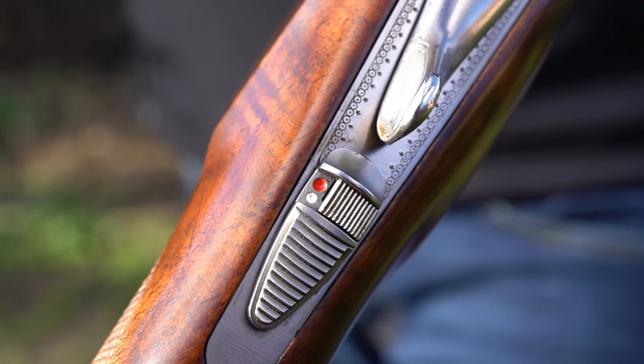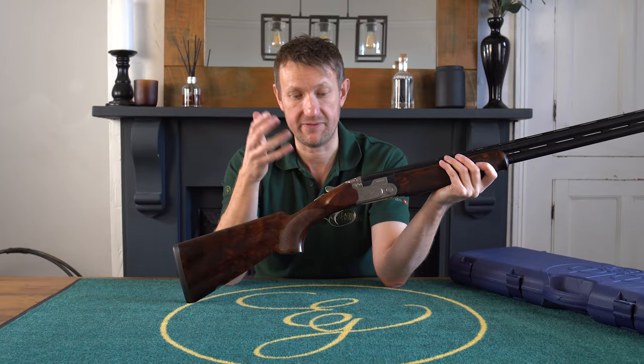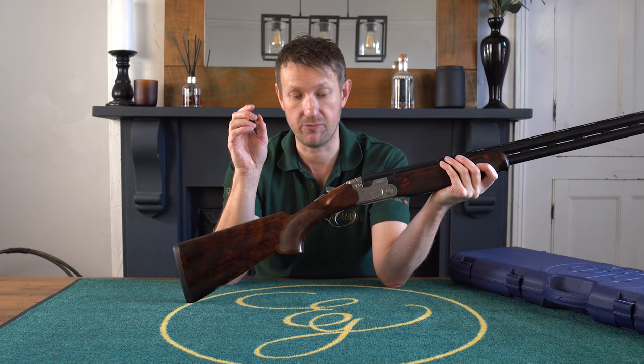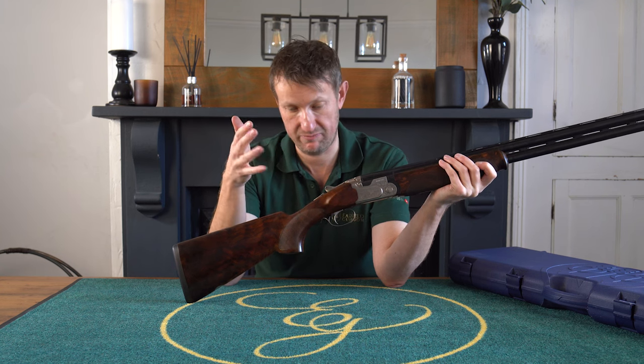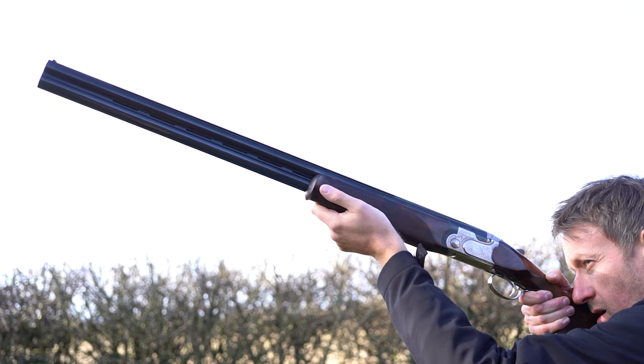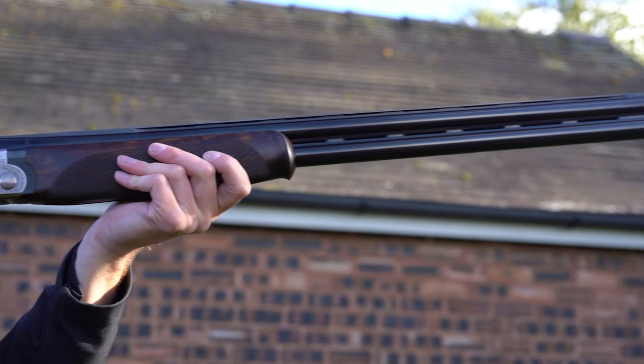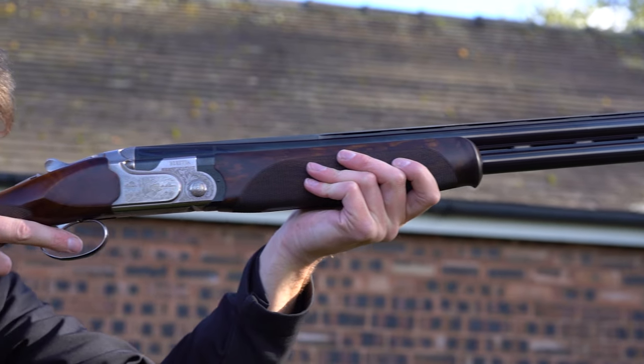Prior to this, you would have both dots in red, but with this gun and onwards they changed it to red and white. The red was the barrel that would fire first, because red obviously signifies danger - as in fire. A very interesting gun because, like I said, it's a limited edition and it's the very, very last one.